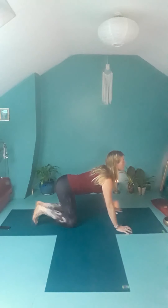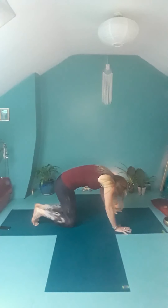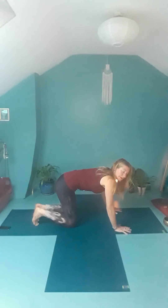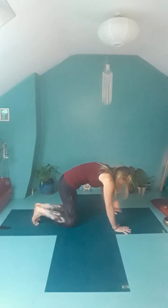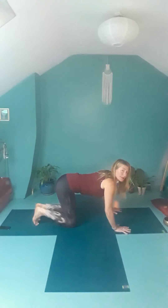Inhale as you lift your heart and lift your tailbone — extending the spine and looking forwards. As you exhale, draw the navel towards the spine, drop the chin to the chest, and lift up the space at the back of the heart. Inhale as you extend the spine, look forwards. Exhale, arch back. This movement is really nice for keeping your spine supple and gently working the muscles in the back and the core — waking up those muscles.